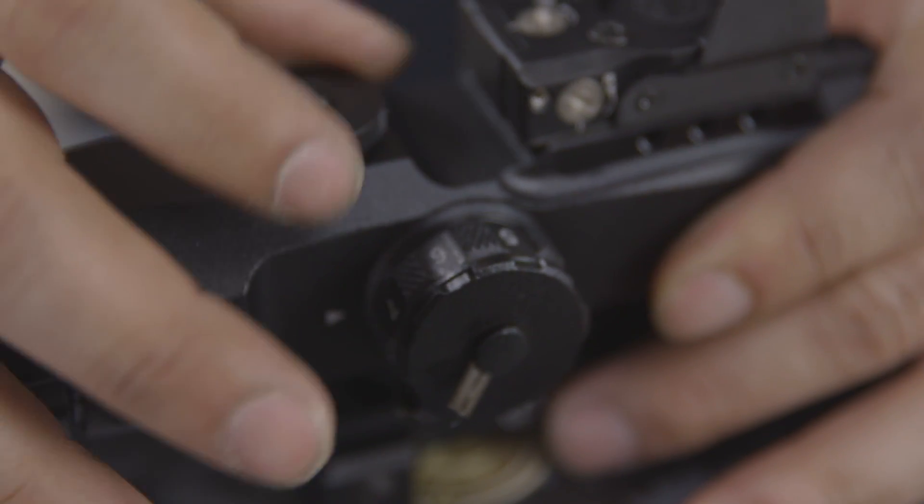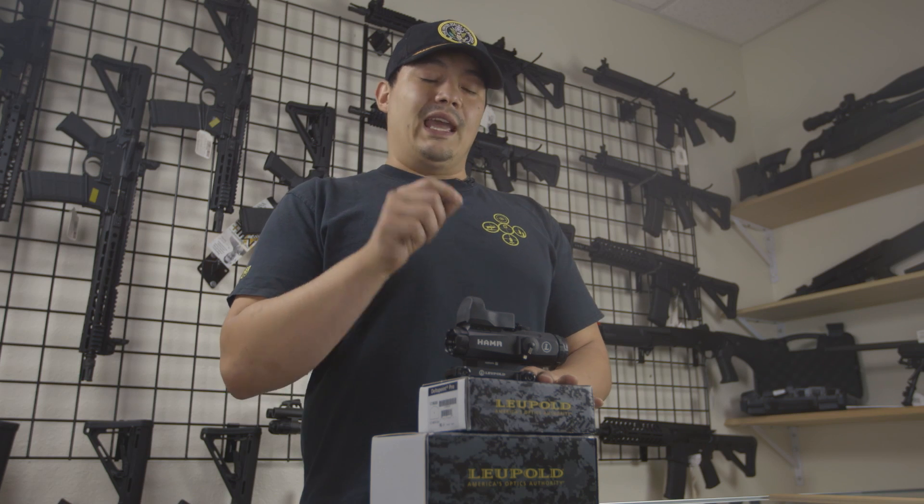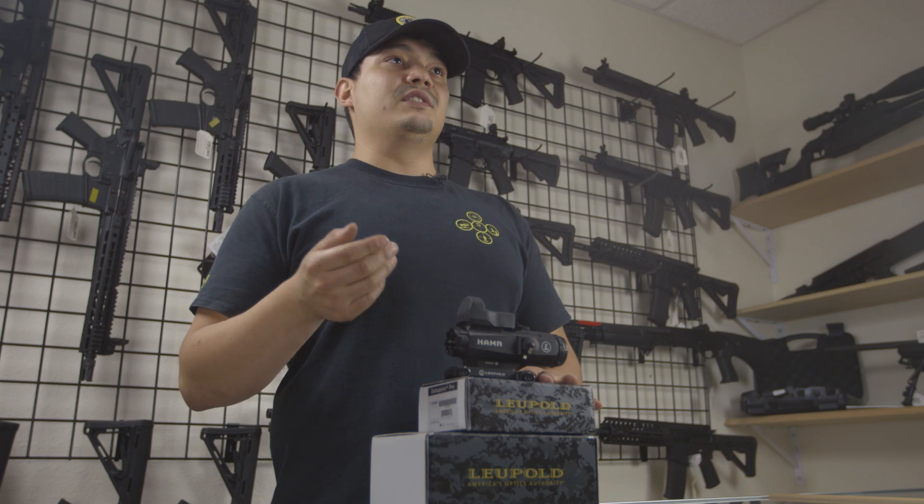The adjustments on the capped knobs are in 10mm increments, so every click at 100 yards is going to equal 0.36 inches — about a third of an inch roughly. Good to know that.